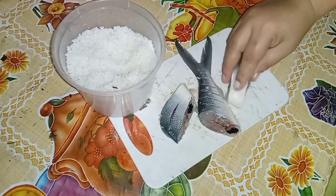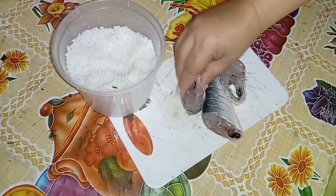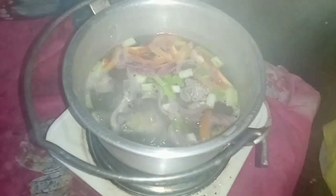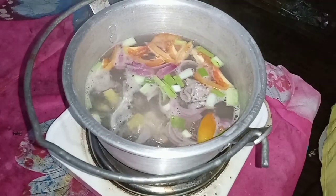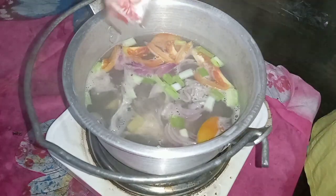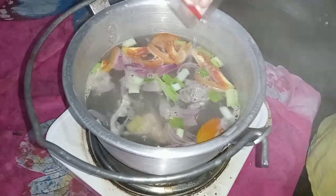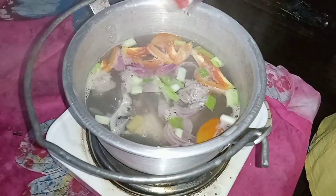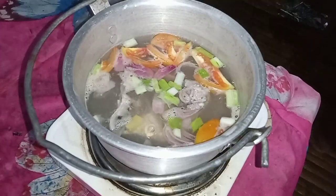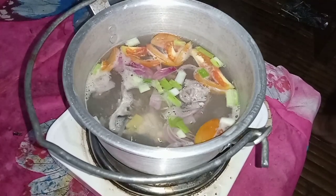Ayaw kasi pumasok niya na wala pa siyang bantay. So medyo mahaba-haba yung adjustment po. Okay, so kapag kumulo na yung ating nilunod kanina na ulo ng bangus, timplahan ng ajinomoto at saka asin. Yan lang dalawang ang tinimpla ko, wala na pong iba. Ako gusto ko ng medyo maalat, so nung pag-taste ko na kulang pa yung alat, syempre, dinagdagan natin ang asin.